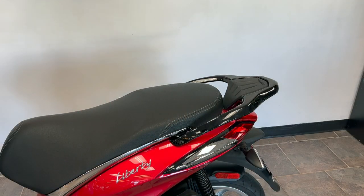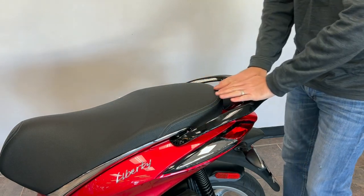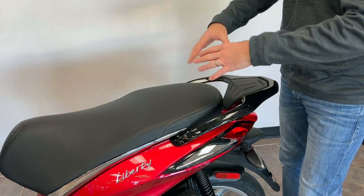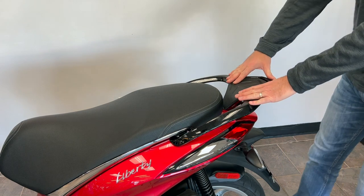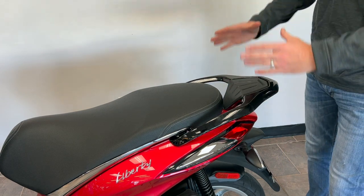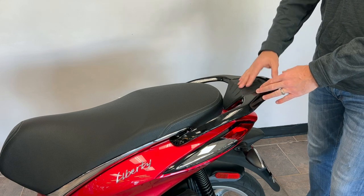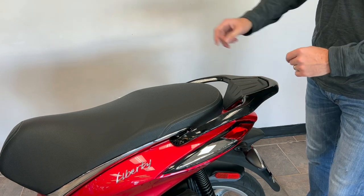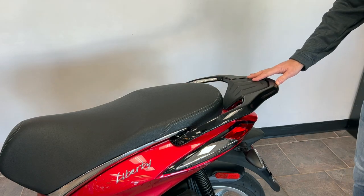If you still need more storage, the passenger grab rails along with the mini rack on the back allow you to strap things down with a bungee net, ties, or whatever you need. You can also get what they call a top box — a lockable box that mounts back here, usually big enough to fit a full-face helmet. So you have lockable storage in the front compartment, lockable storage underneath the seat, and lockable storage in a top box — lots of options to carry everything you need.